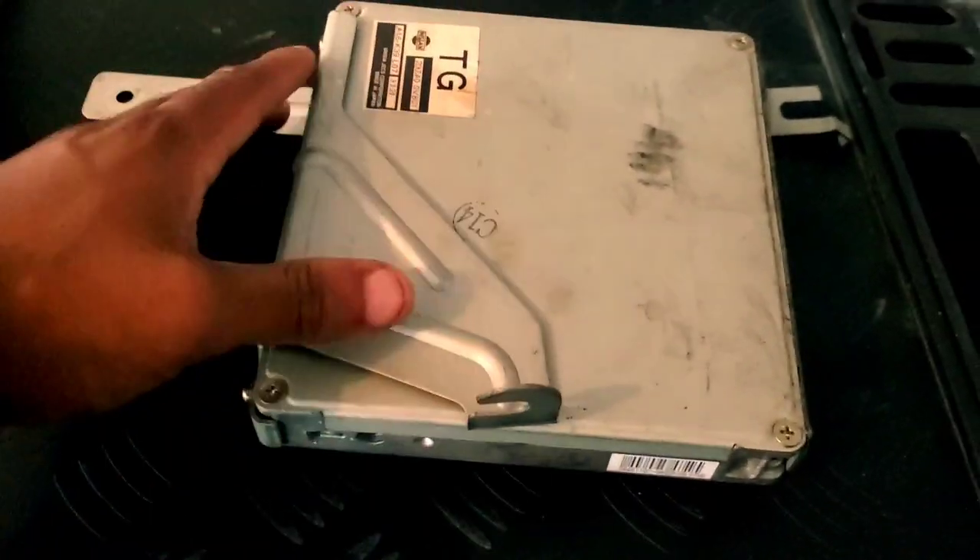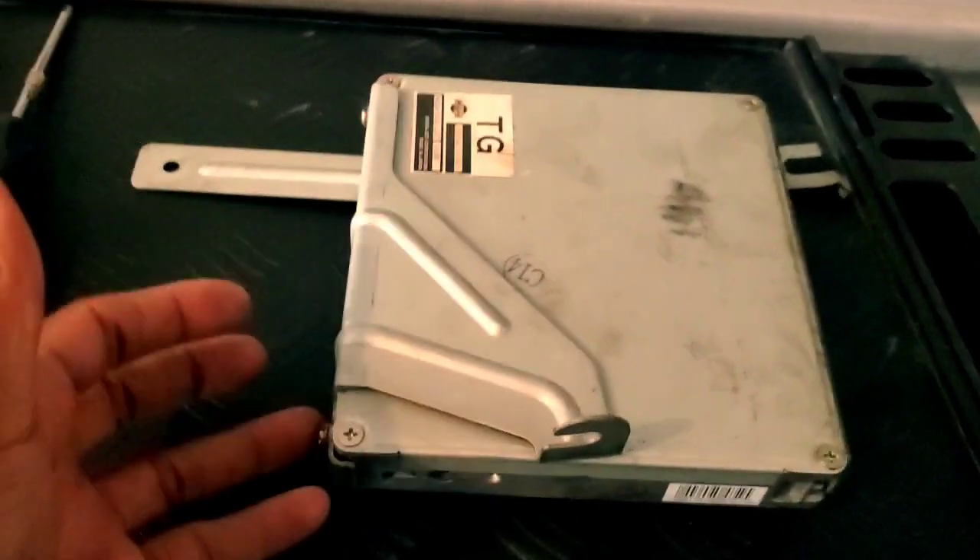As far as the casing, of course you need the 10 millimeter to get it off, but it looks like everything else is held in by Phillips screws. It's one, two, three, four, five, six, seven, eight, nine, ten, eleven, twelve screws. The ones on the side are for the bracket — you've got to take the bracket off first. This is what bolts to wherever the ECU is mounted.